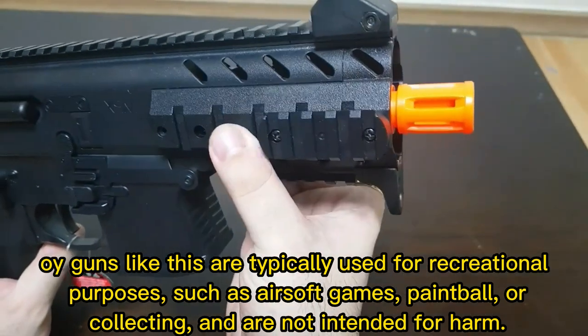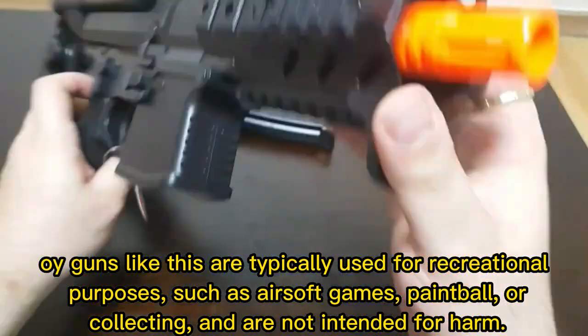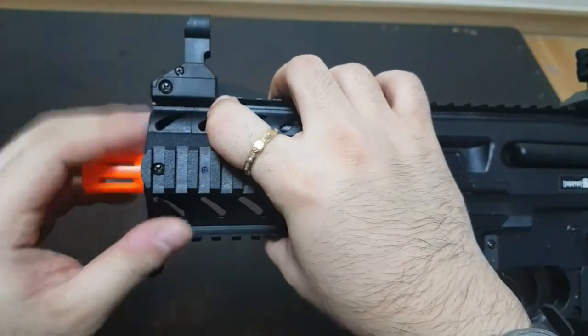Guns like this are typically used for recreational purposes, such as airsoft games, paintball, or collecting, and are not intended for harm.